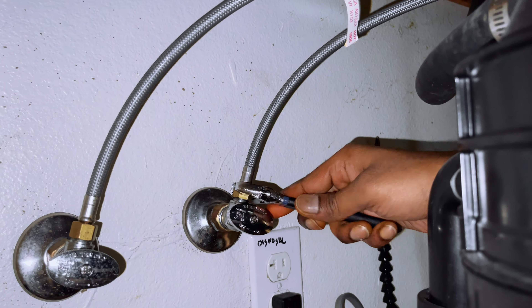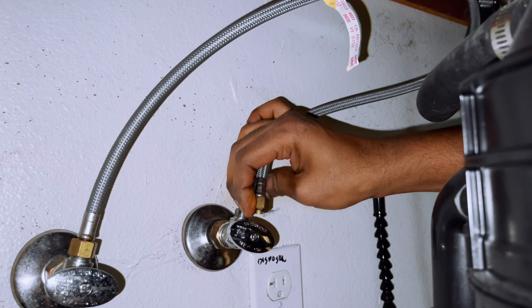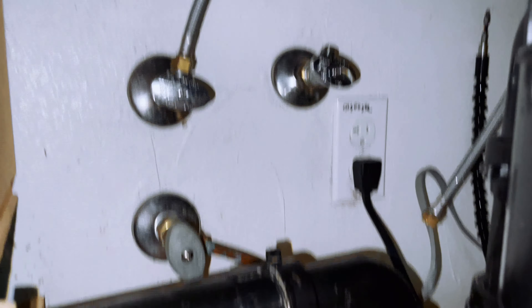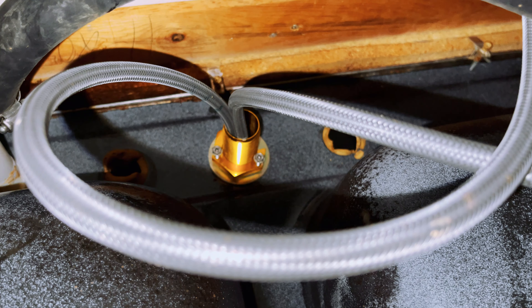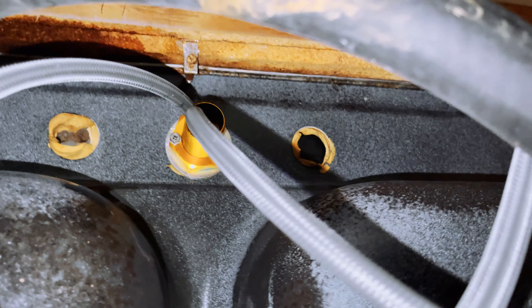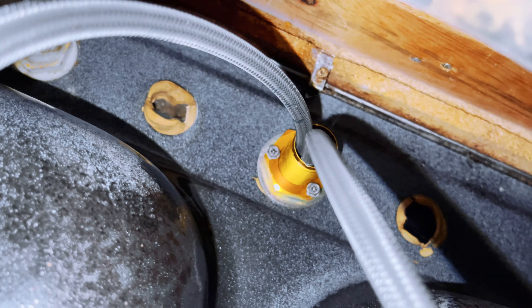Second step is to disconnect both water supplies — hot and cold water — from the hose. Next, remove the water faucet connection. You can see those screws, so I'm going to remove them. I cannot record and remove at the same time, so let me remove it.